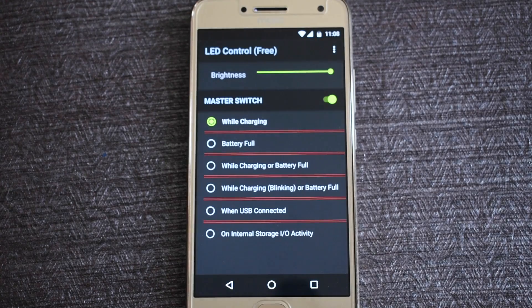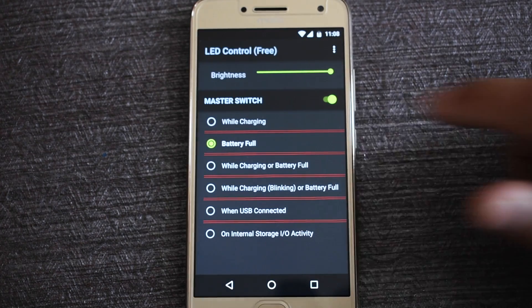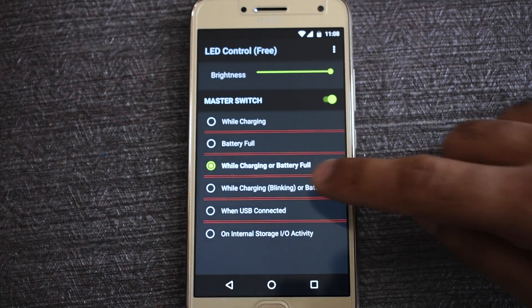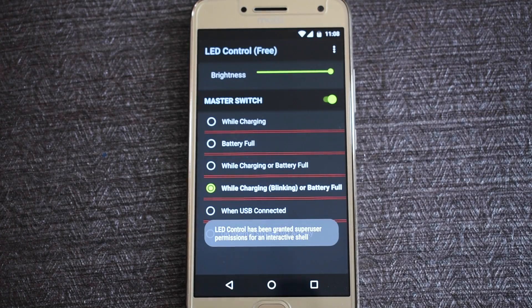Now there are multiple options you can choose from. You can keep the light on while your mobile is charging, or you can make the light turn on when the battery becomes fully charged. My personal favorite is blinking while charging and on when the battery gets fully charged — in that mode, I know when my phone is charging and when I have to unplug.